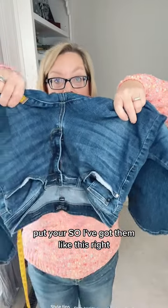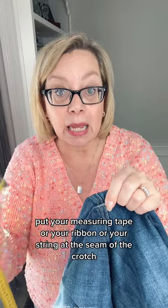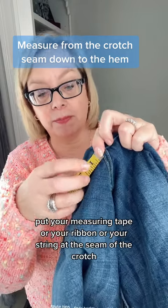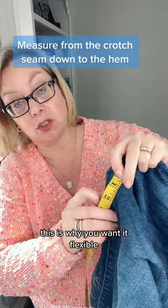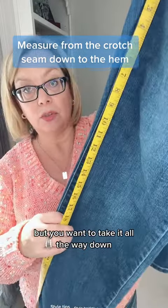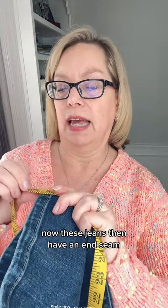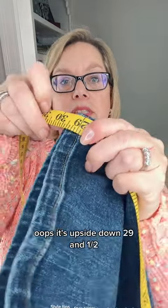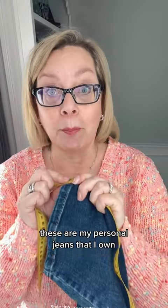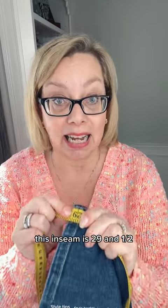So I've got them like this — that's the waist. Put your measuring tape, ribbon, or string at the seam of the crotch. This is why you want it flexible. You can lay it down on the ground and do this too, but you want to take it all the way down. These jeans have an inseam of 29 and a half inches. These are my personal jeans that I own, and this inseam is 29 and a half.